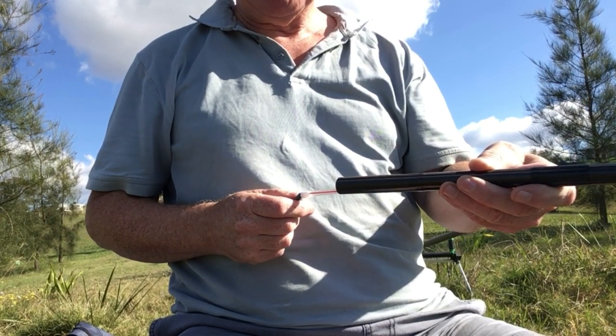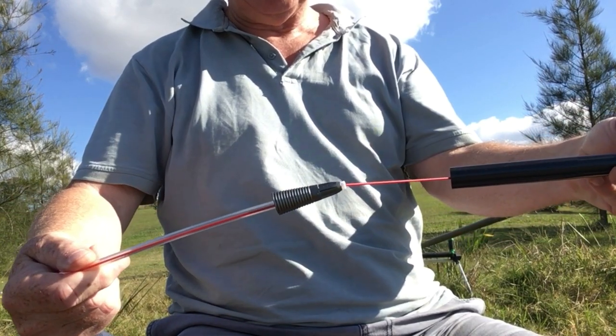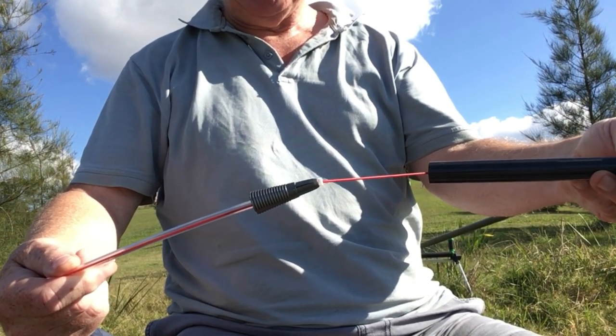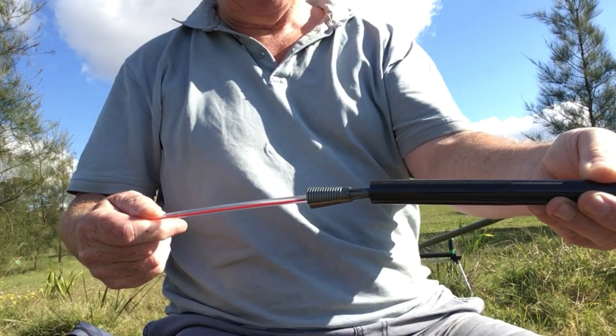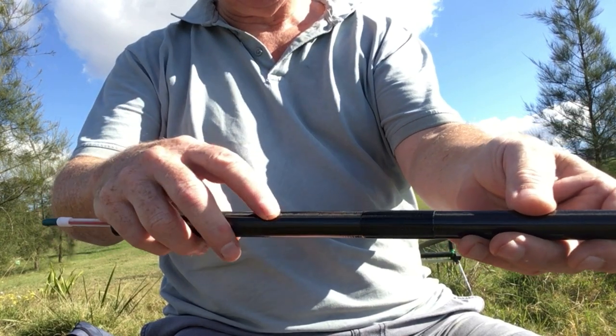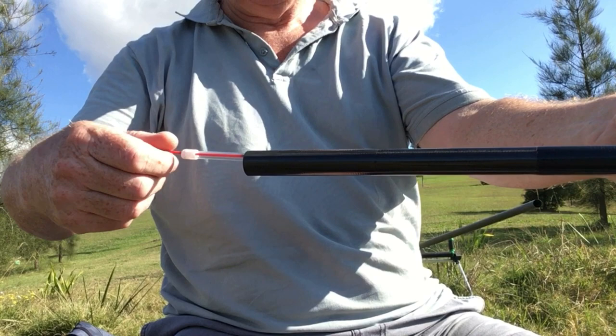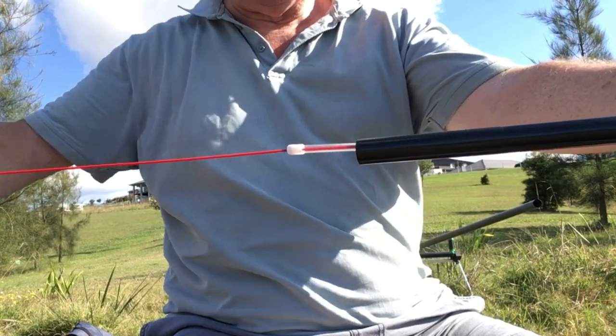If you watch my video on how to elasticate a pole, you'll know how all this gets set up. This is the puller bung itself — this one happens to be a Drennan puller bung, but there are a number of them around. There are other versions which are side pullers where there's a little hole here, but the principle is the same. You pull out this elastic to control a fish.